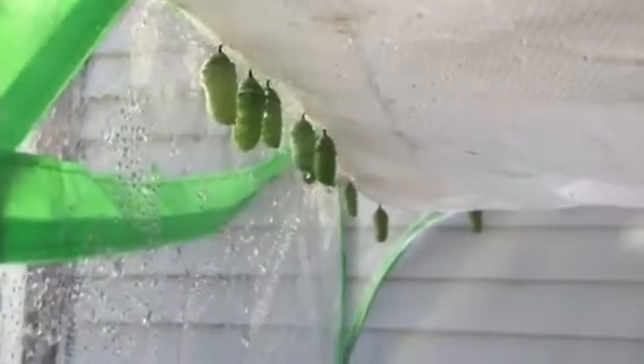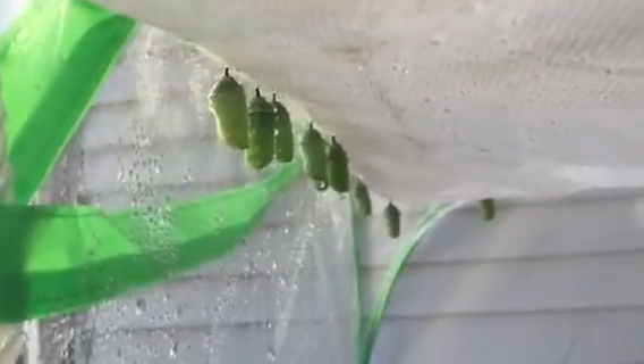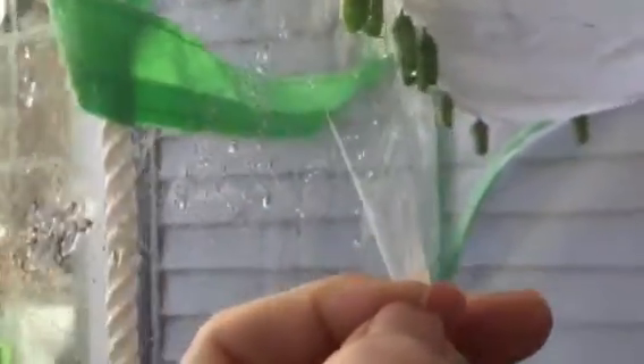Monarch chrysalises are very easy to take down from a net container. All you need to do is spray them, wait a few seconds, and you can easily get as close as you can to the cremaster and just pull them down.